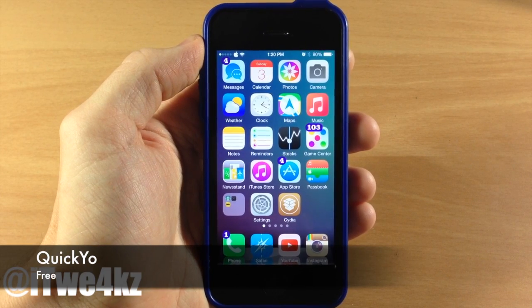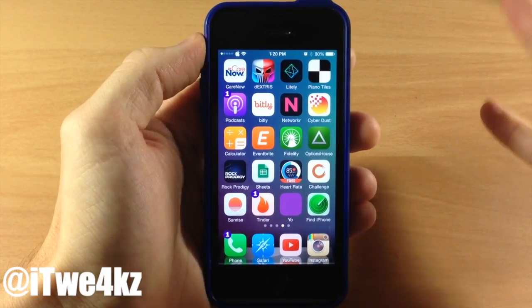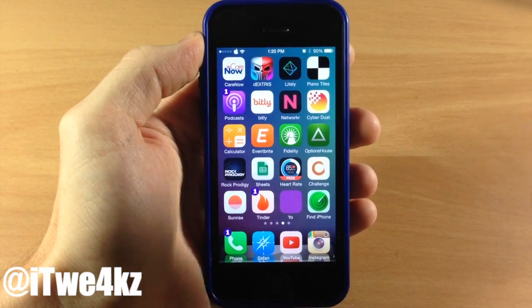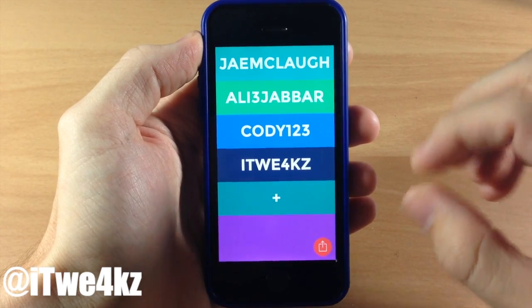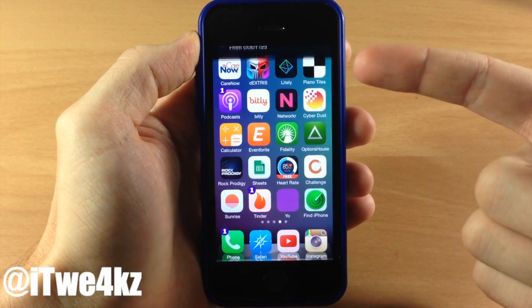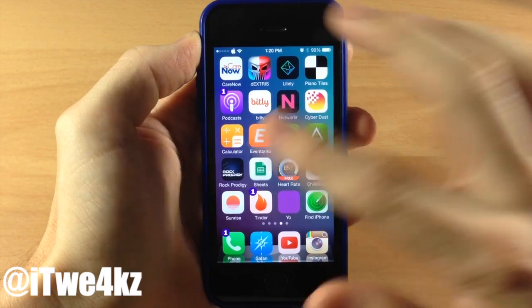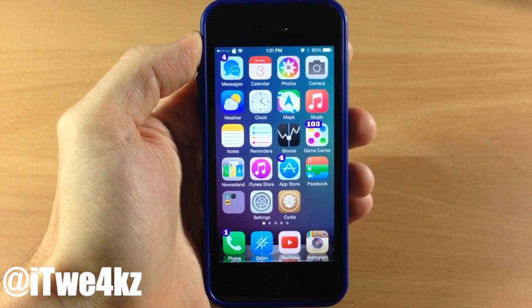Next up we have a tweak called Quick Yo. If you guys are using Yo, you're probably going to enjoy this tweak. If you don't know what Yo is, it's a messaging app that only allows you to send the word 'yo.' You add someone, tap on their name, and it sends a yo to them. So you can see right here — this is me, Cody123 — if I tap that I should get a banner notification that says 'yo.' If I tap on it, that's what Quick Yo does: it allows you to automatically send a yo directly back to the person that sent it to you. Very simple tweak, even simpler than the app itself.